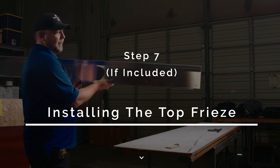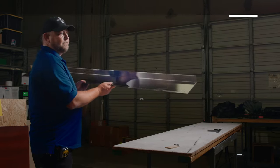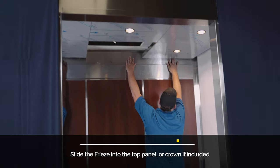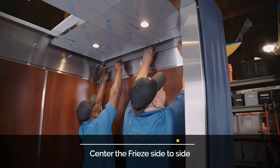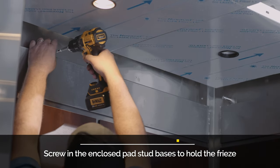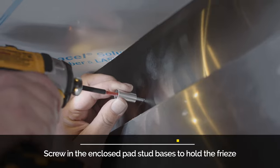Step 7: Installing the top frieze. Install the frieze by tucking the frieze tab into the top groove of the crown or top panel. Center the frieze side to side. Secure the frieze to the cab wall with the provided pad studs.